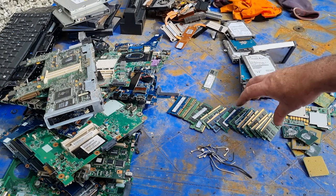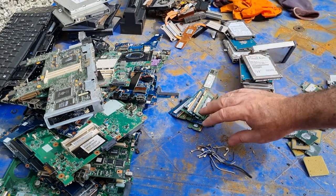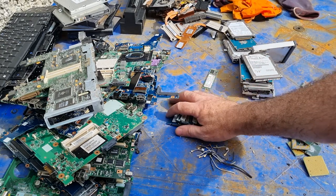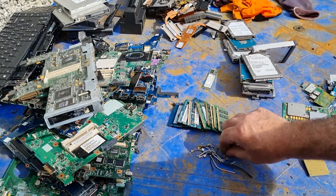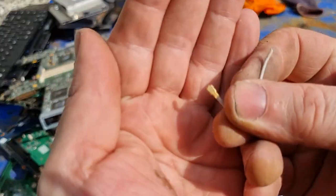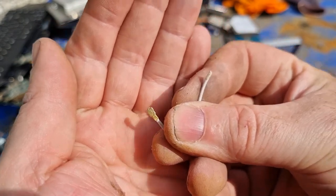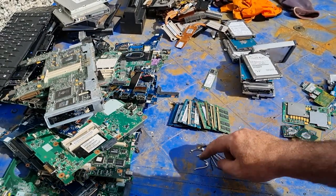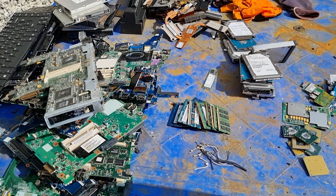That brings us to our RAM. We got this pile of RAM from them — I'll be adding that to the RAM I already have and processing that later on this year. I also keep these RAM sticks because they've got little gold connectors on them. I keep them and take off the ones with gold connectors to process them with my gold pins.